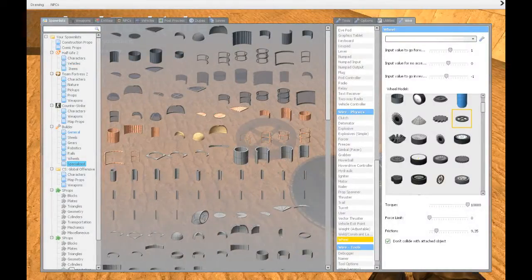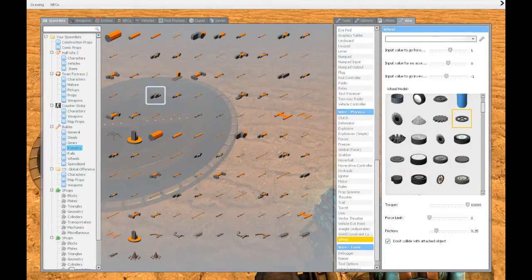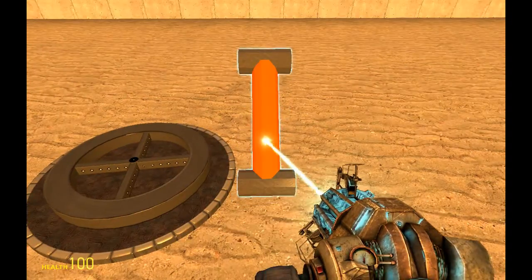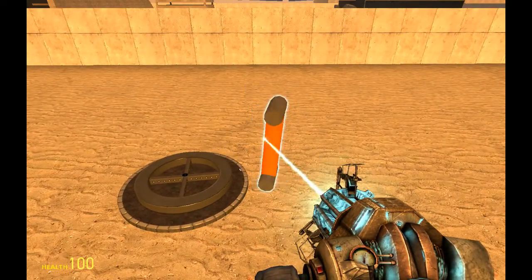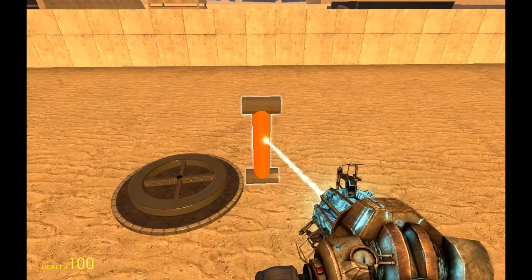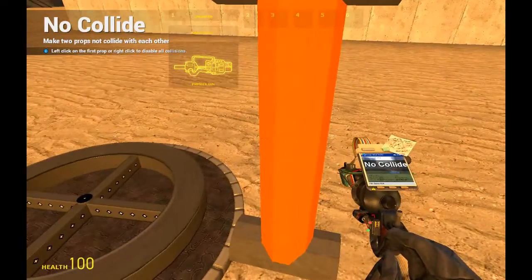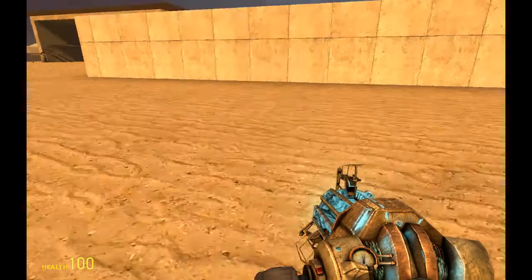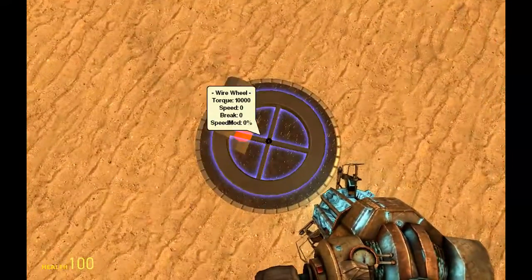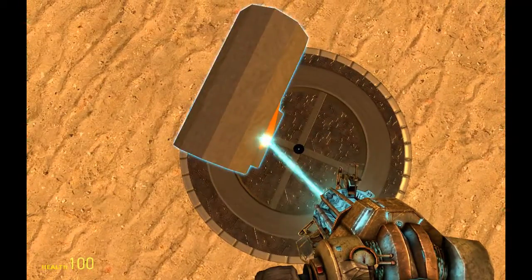Now we want to spawn some other structure. We want to go to robotics and choose this model. Remember that you can hold E and Shift while moving around props to align them in perfect degrees and sharp angles — it's very useful. We want to no-collide this by right-clicking it so it doesn't collide with anything. And we also want to hold the wheel and Shift+E so we can align it straight.